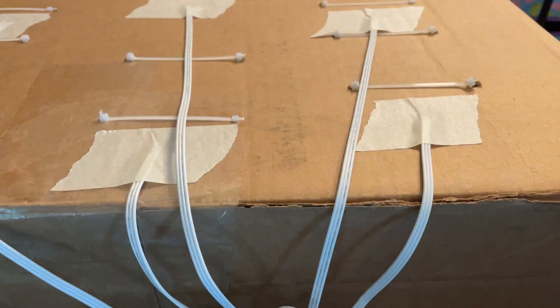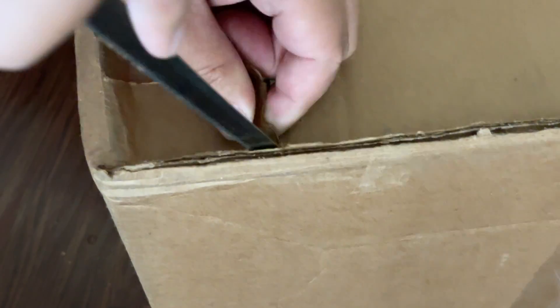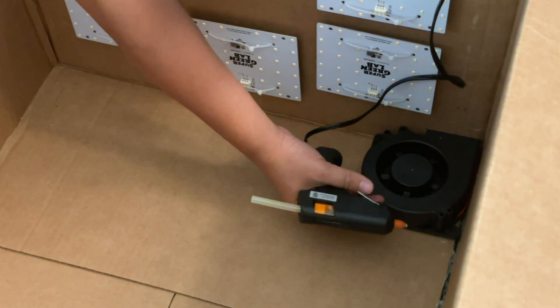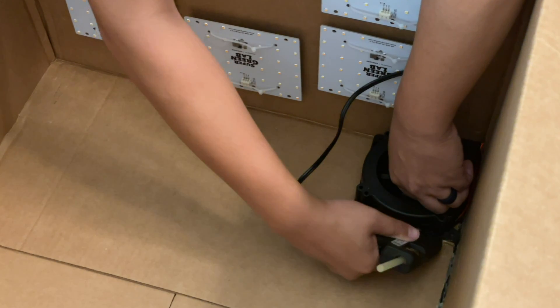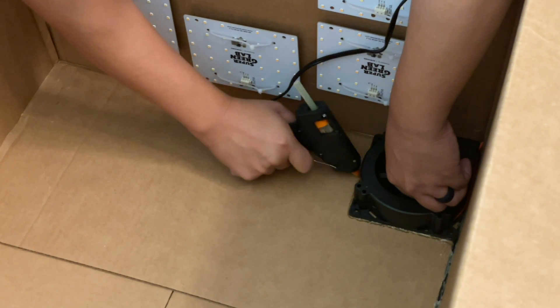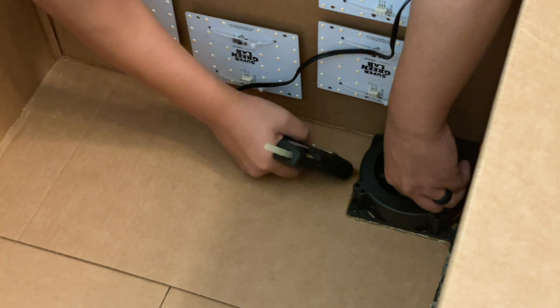I'm marking a hole where the blower is going to exhaust the air out, and then cutting it out. I'll lock in both the blower fan as well as the temperature and humidity probe in place with some hot glue. I'm going to have the wires connected to these two devices exit out of the box in the same gap as the exhausted air, just to minimize the holes I need to cut into the box.